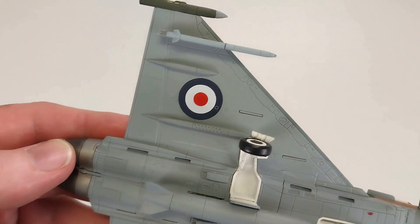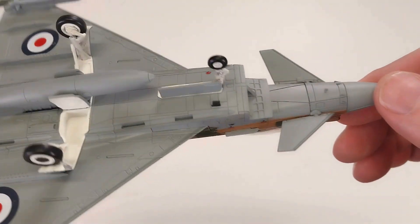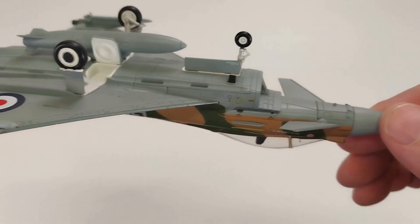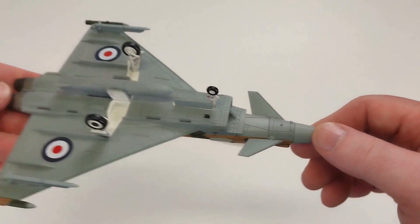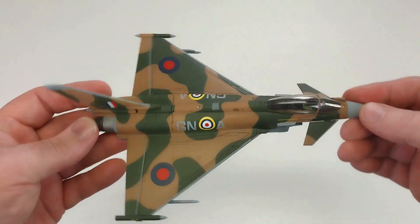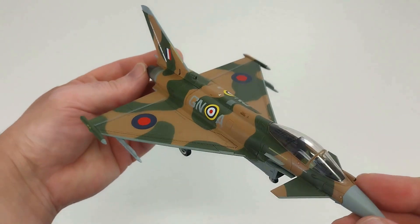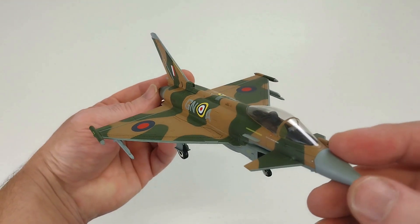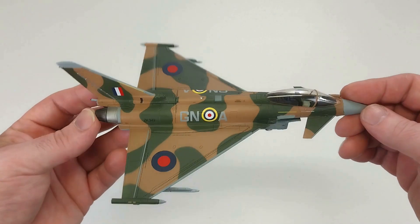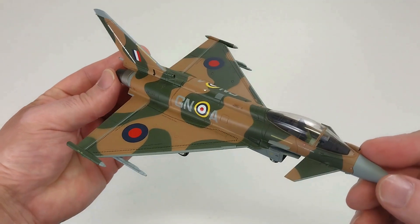I think it comes up really nice. I don't have an issue with it whatsoever. This is a really cool rendition — it is a nice bit of kit. This really nice color scheme looks magic, and I am definitely happy with this one. It is an absolute ripper.